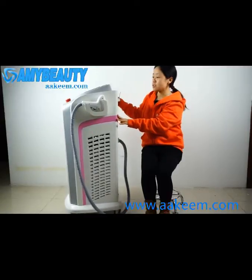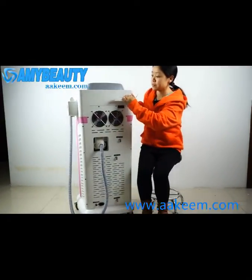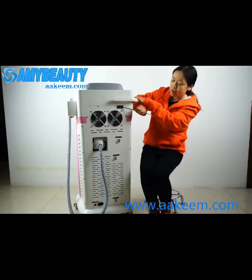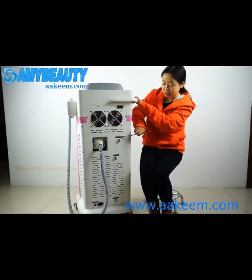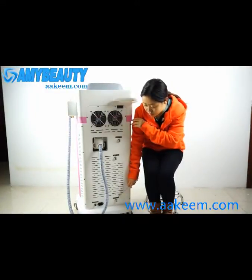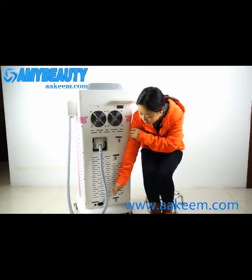Now we see the back side of the machine. There are two fans for cooling. Here is the serial number of the machine. This is the water inlet. Here is the water spout. This is the water drain. And here is the foot pedal connector. This is the electric power connector.